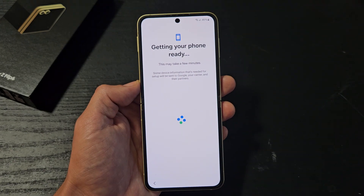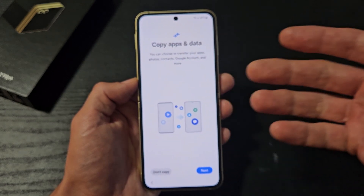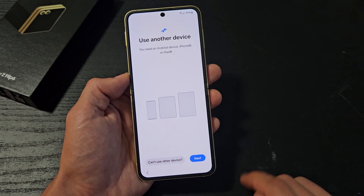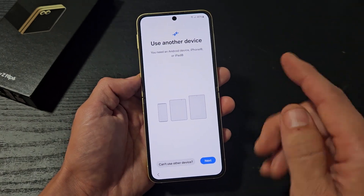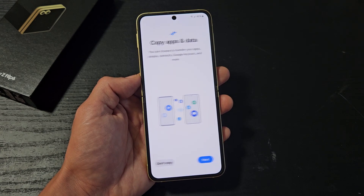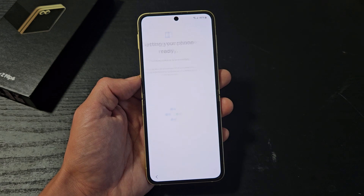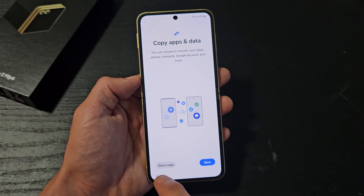Getting your phone ready — this may take a few minutes. Copy apps and data: you can choose to transfer your apps, photos, contacts, Google account, and more from a different device. If you have a different device, you can tap Next and use an Android device, iPhone, or iPad. But for myself, I want a fresh, clean install, so I'm going to click on Don't Copy.